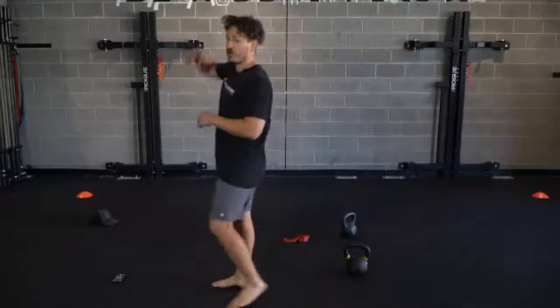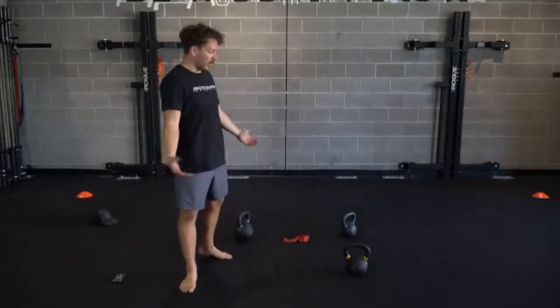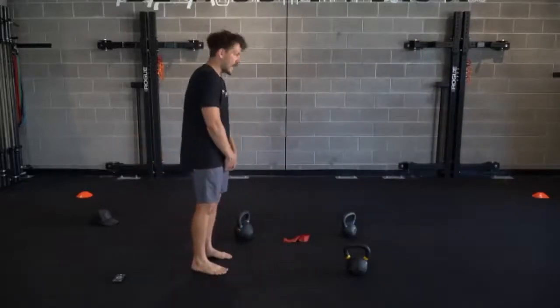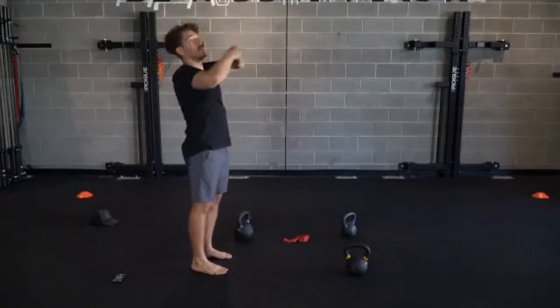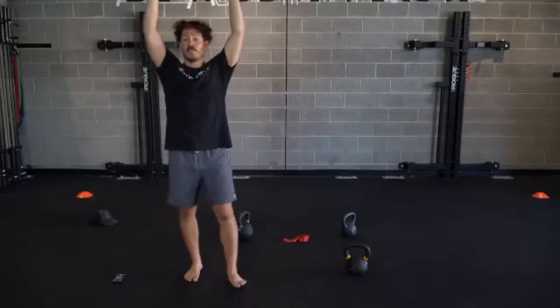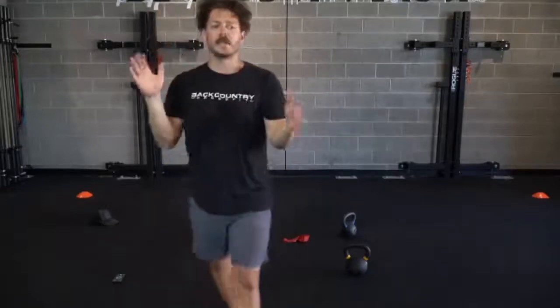If you have a pull-up bar or something to hang on, I always encourage that - that's one of my favorite tools for any shoulder impingements, any issues with our spine, any tension in our low back. Hanging decompresses. If you think about it, all the weight we're putting in front of our body tends to kind of beat us down, start rounding out. When we hang, it puts us in this nice, long, vertical position. Great space.